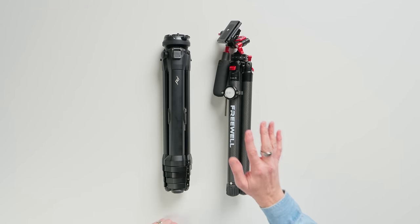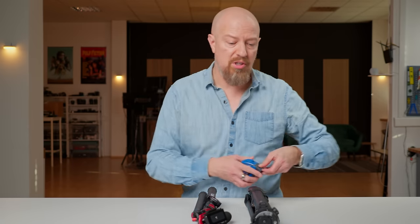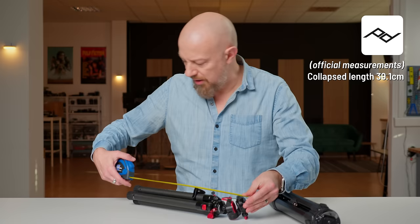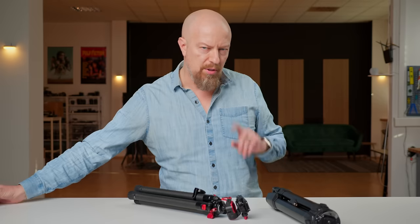Right away we see that the Freewell is a little bit bigger, and that is of course a real concern. The size of the Peak Design tripod will fit in just about any suitcase you throw at it; the Freewell might not. Let's check the measurements — the Peak Design comes in at about 40 to 40.5 centimeters, while the Freewell rolls in at about 44.5 centimeters. A little bit bigger — not a huge difference, but it does make a difference.